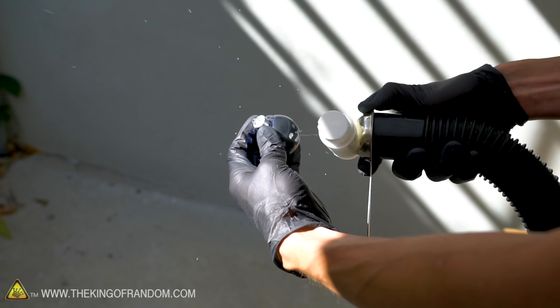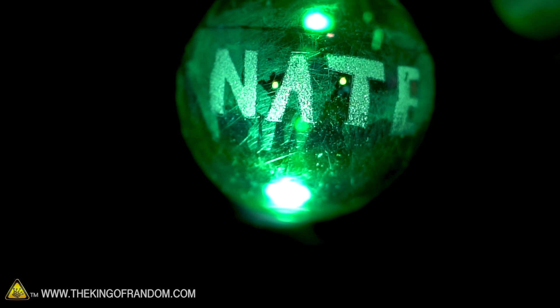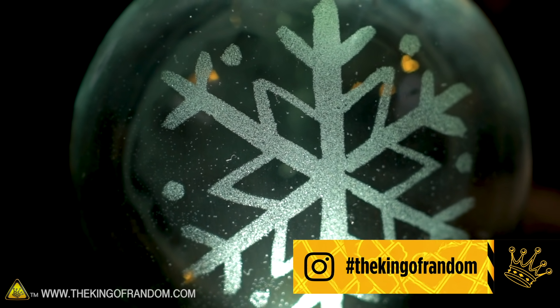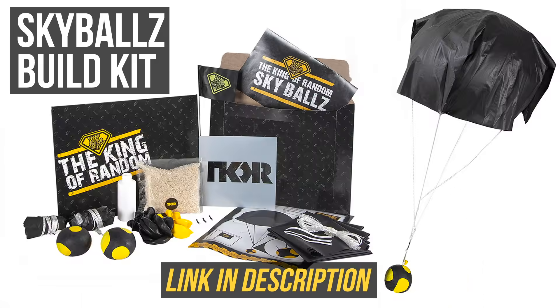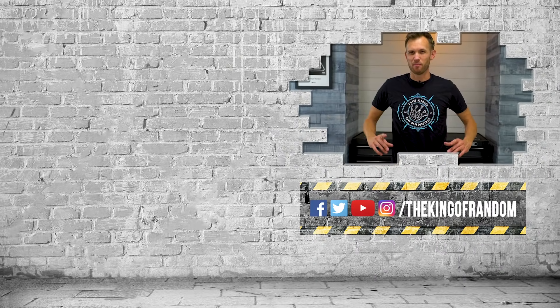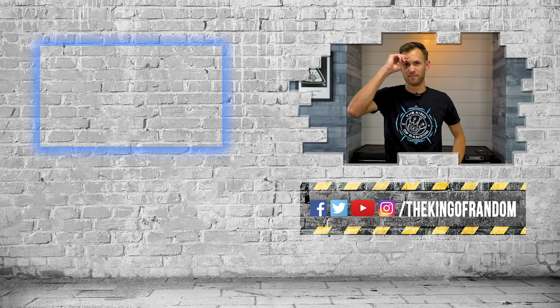If you make something with this sandblaster and you sandblast some cool glass designs, we want to see them. Put them on Instagram, hashtag The King of Random, and we'll check them out — we'd love to see what you can make. Guys, that's not all — we've always got more for you to see. Click that box up at the top to check out our most recent video, and we'll see you in the next one. Talk to you then.